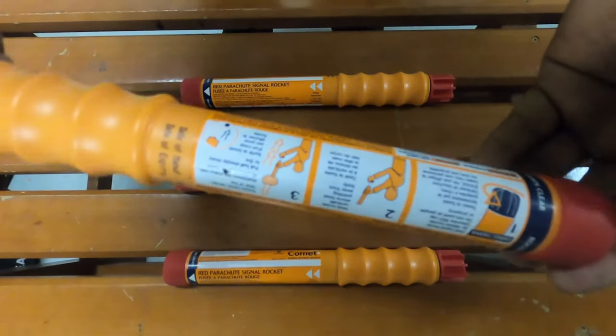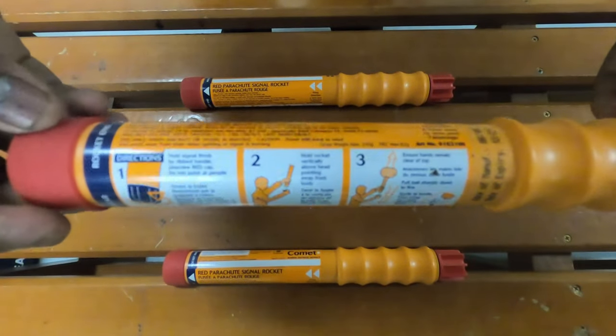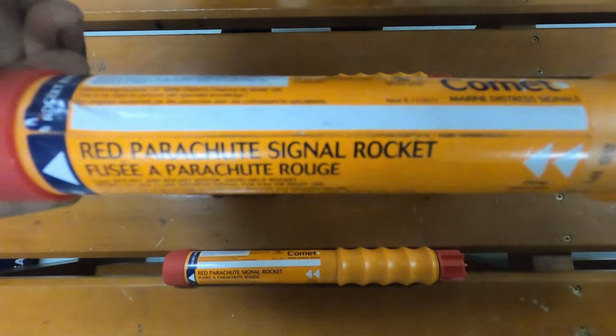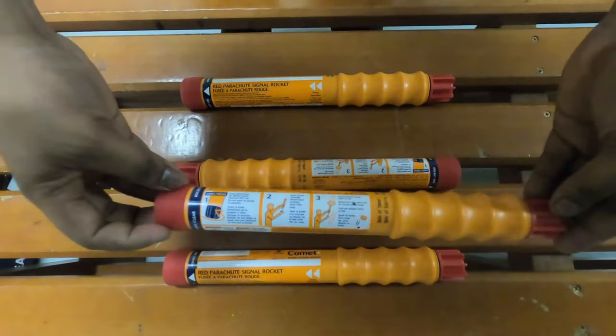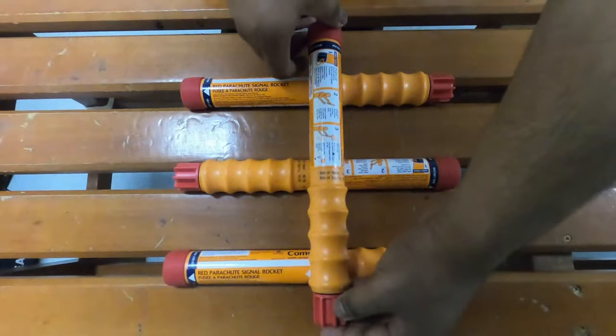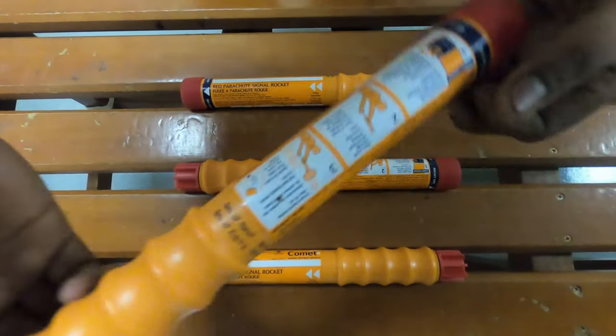A rocket parachute flare — also a pyrotechnic used to indicate the presence of a ship in distress. They shoot a flare up into the sky which can be seen from a distance. There are four rocket parachute flares in a lifeboat.